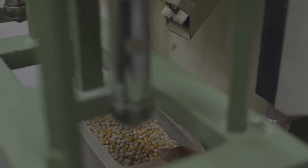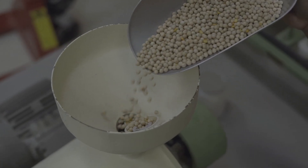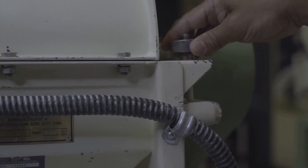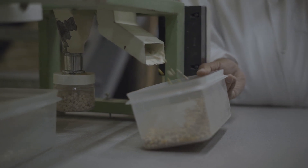Grading is followed by pitting. Pitting is the process of creating a small crack in the seeds by setting a wider gap between the stone and the sieve, and it is done to allow water to penetrate the seeds during conditioning.